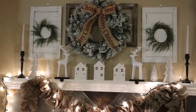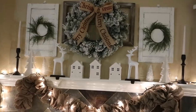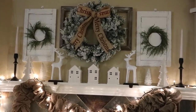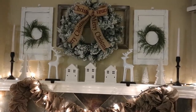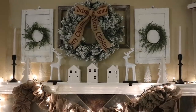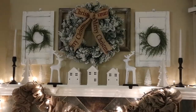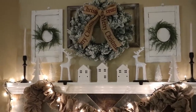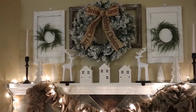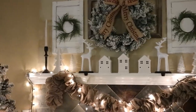Let's go ahead and get started with the mantle. The two white shutters you guys see on each side are from Michael's — I always have those up year round. The little wreaths hanging from those are from the Target Dollar Spot this year. The flocked wreath in the middle is from Walmart last year, but they carry it every year. The ribbon that says Merry Christmas is from Marshall's.